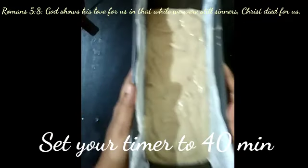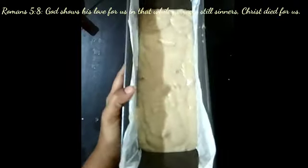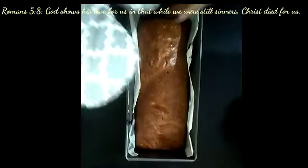Once that is done, preheat the oven for 10 minutes at 180 degrees. Then set your timer to 40 minutes and place the batter in. And here is our perfect banana bread!